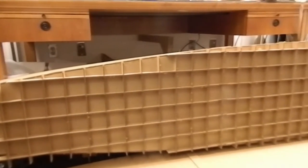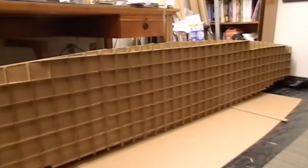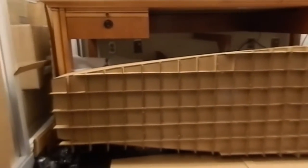I've got all of my honeycomb trimmed so that it matches the contour of the cockpit section. Now I'm going to lay it down and glue it in place.